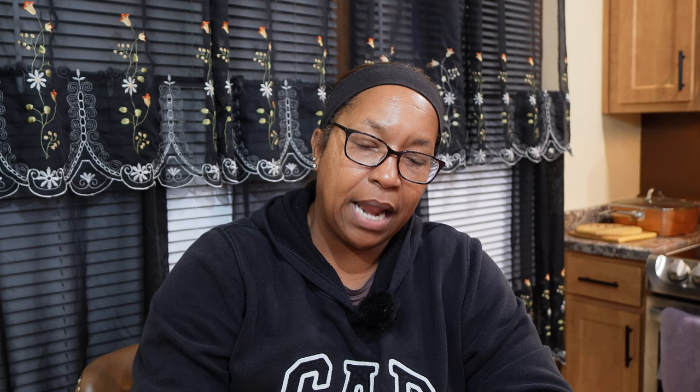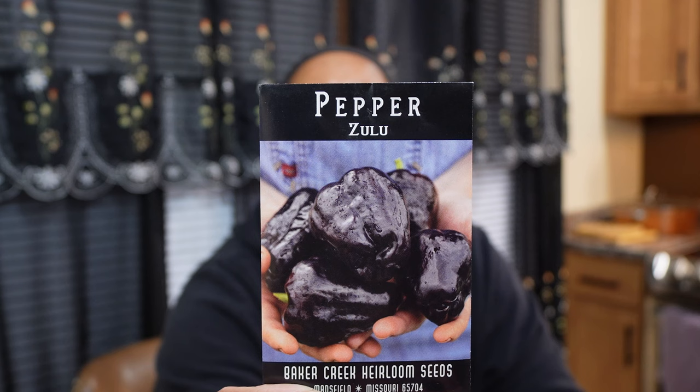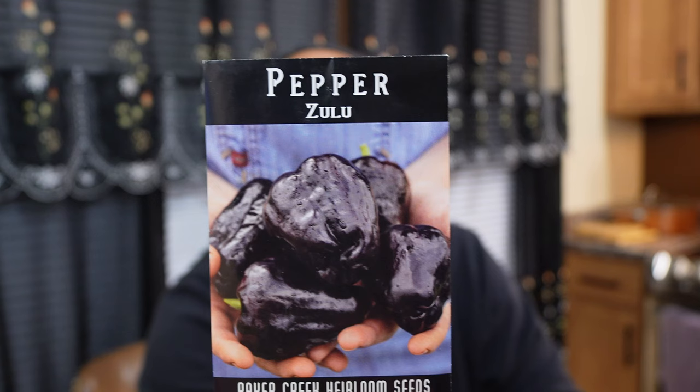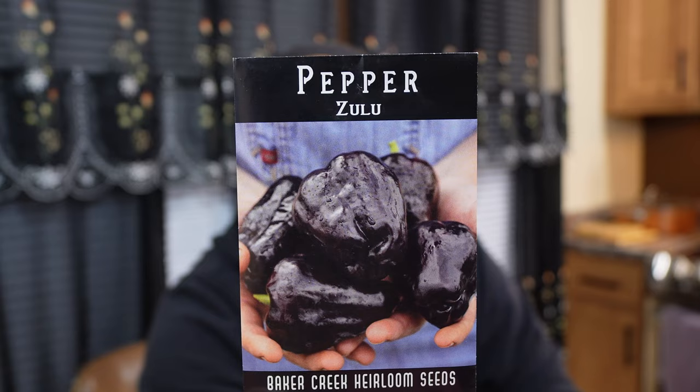The last bell-shaped pepper I'll be growing this year is called the Zulu. It's shaped like a bell and it's a really deep purplish color. It says it's super sweet. The difference is it has thin walls — typically bell peppers have a thicker wall, but this one has thin flesh, so it will be a lot thinner even though it has that blocky bell shape.